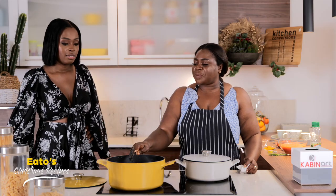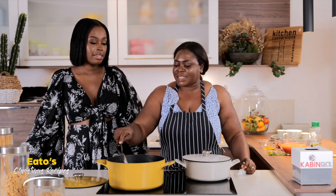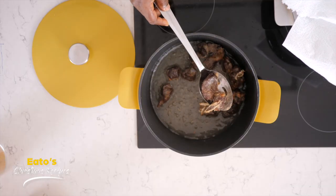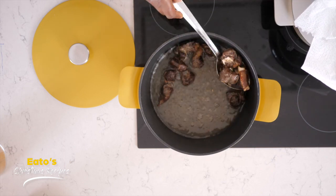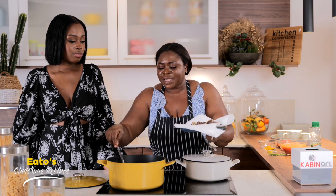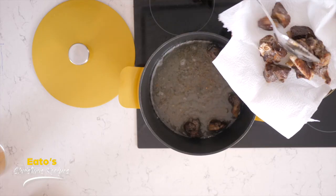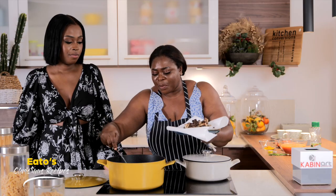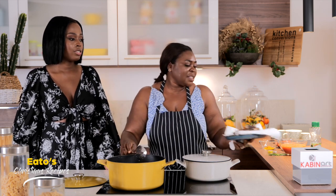So Maggie, now the meat is ready, we need to take it from the oil. Should I get a plate? Yes please. So now you're going to plate the meat, then we start our stew. And why do you do this? We can't just use the cooked meat like that — we have to fry it so that it will be a little bit hard, so that we can put it in the tomato stew for the jollof later.